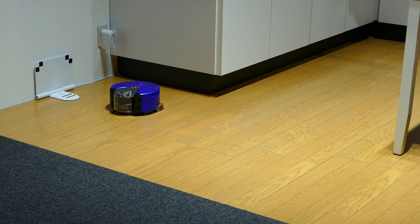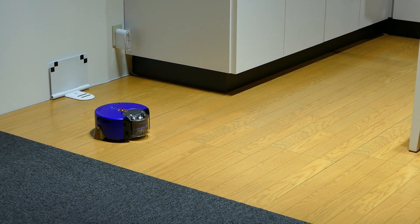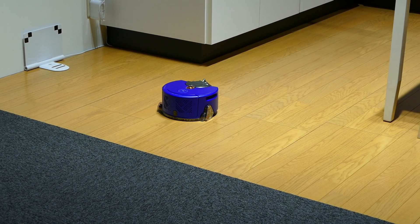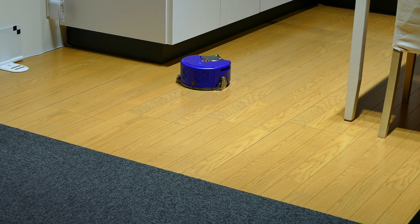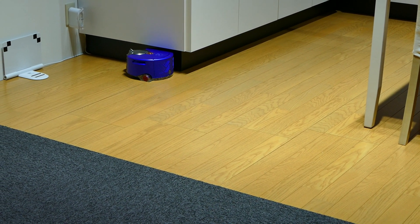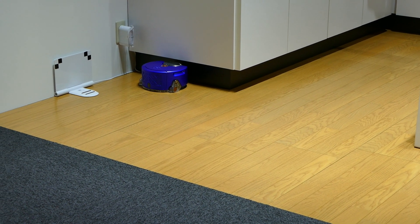For those of you who are familiar with the 360i, this is the same cleaning pattern — it's doing a square spiral. The square spiral is really, really good at making sure we get efficient, effective and thorough cleaning. It basically makes sure that the robot doesn't keep going over the same area many times.